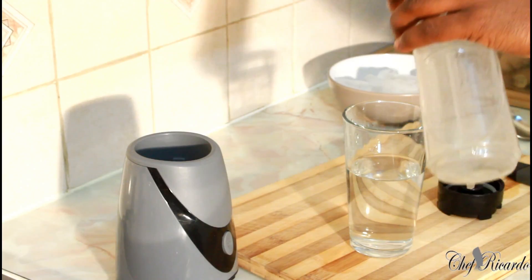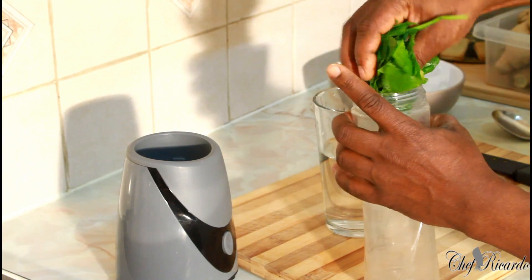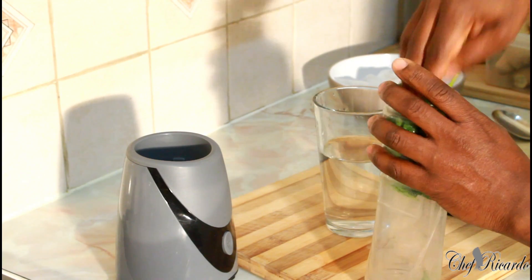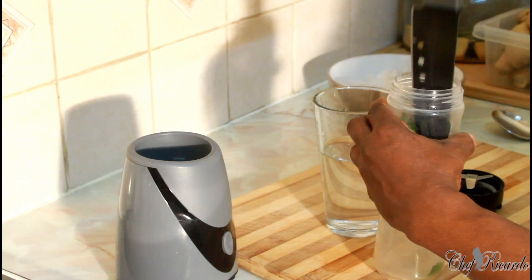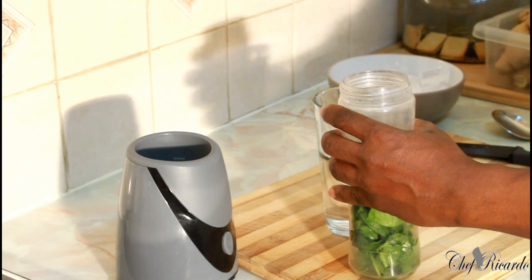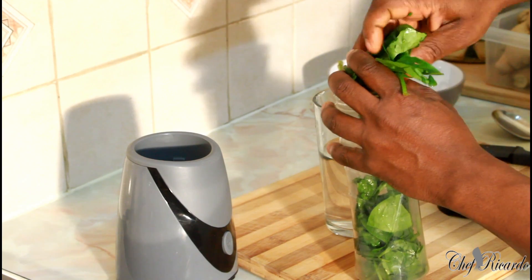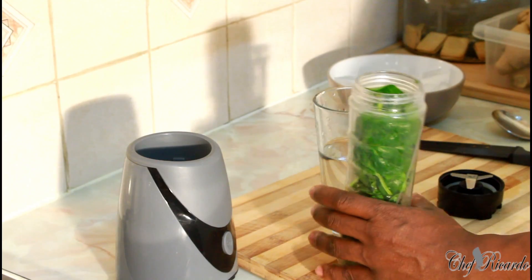First thing we're going to do — I have some spinach. I'm gonna put some spinach in my smoothie blender right here. I love spinach and I'm always making spinach. That's roughly about a handful. Gonna put some more in — I love my spinach so much.